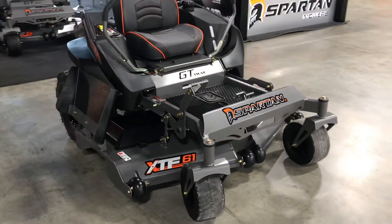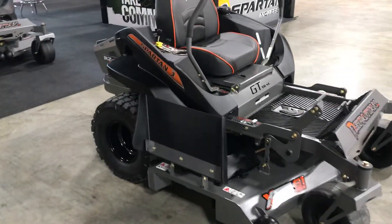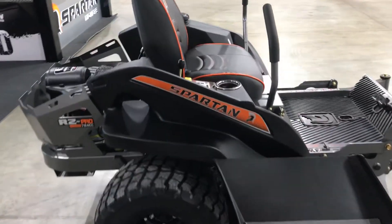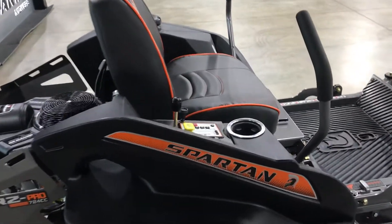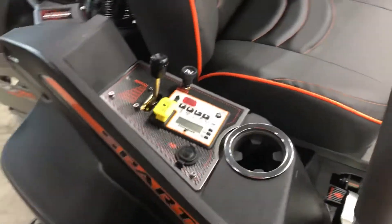The RZ Pro is available in a 54 or 61 inch cut. You can get it with a Briggs and Stratton or Kawasaki engine. Five gallon fuel capacity. Very nice seat that's adjustable front and back.